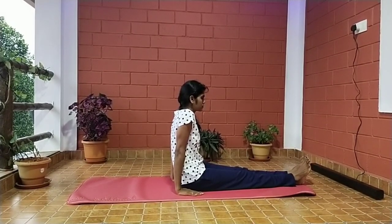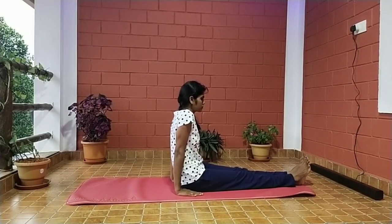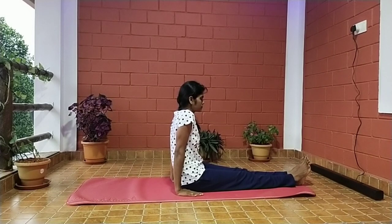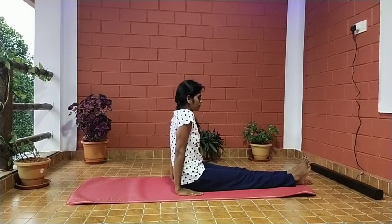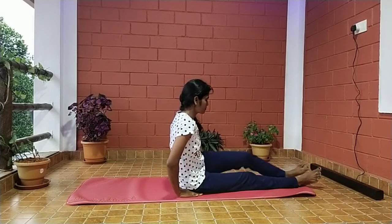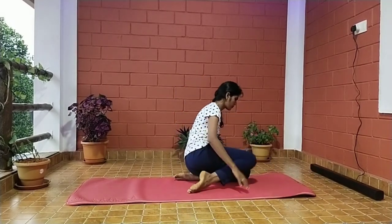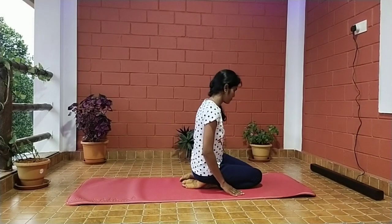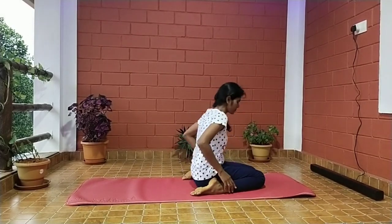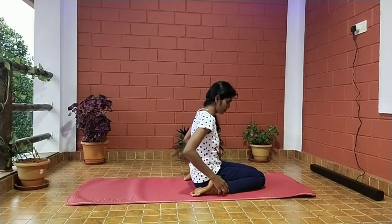Supta Vajrasana: first sit on the mat comfortably, slowly take a deep breath two times. Next go to Vajrasana, exhale slowly, bend back placing the right forearm and elbow on the ground, then the left forearm and elbow.